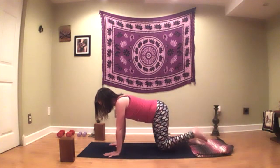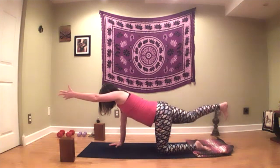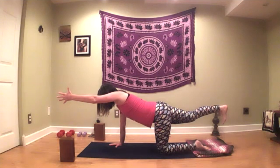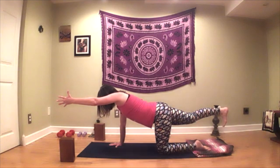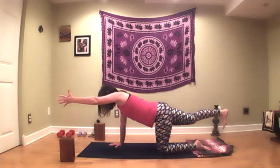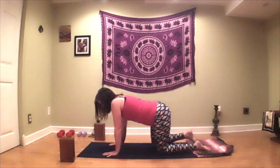We can stop by bringing the hand and knee down. And on the other side: right arm reaches forward, left leg back. This is something you can do to have your balance engage, to feel stable, to breathe, and to build a little strength in the core. And then we'll bring the hand and knee down.